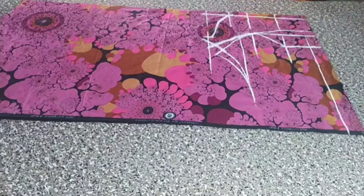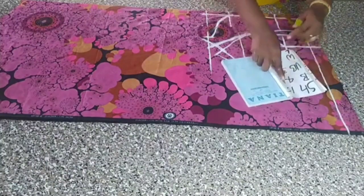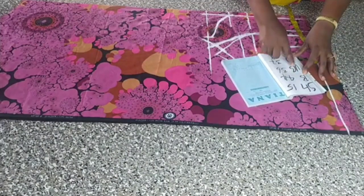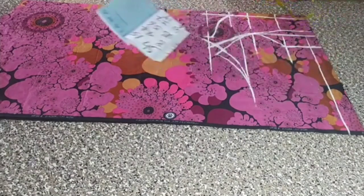Sorry I didn't give you the measurements at the initial stage. This is the shoulder which is 15, bust 44, under-bust 36, waist 37, and the length is 19.